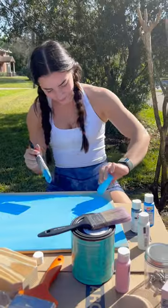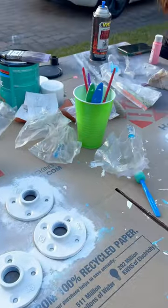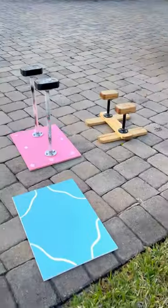Here was our table set up for the paint job. Here are my hands with paint all over them and our makeshift drying rack for the poles. After painting, all we had left to do was drill in the screws and we were all done.